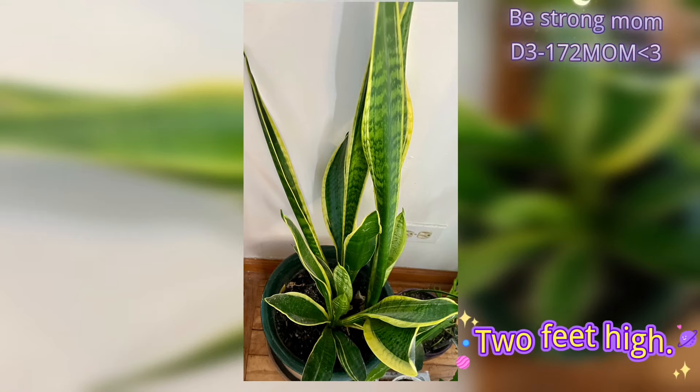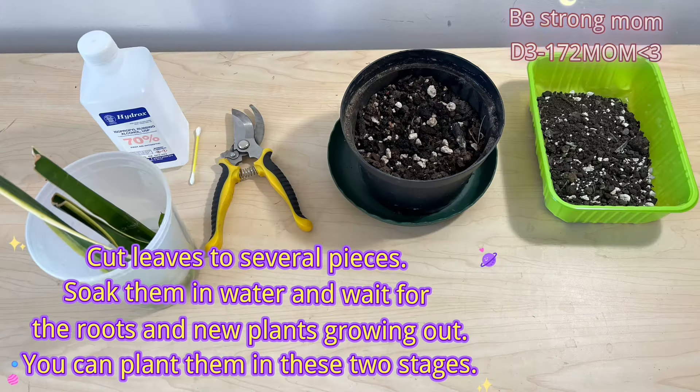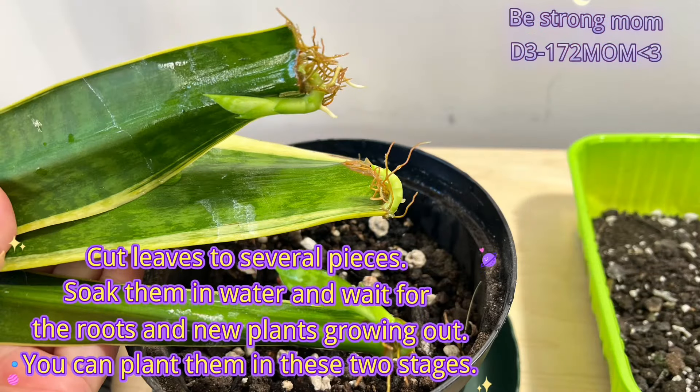To propagate, cut leaves into several pieces, soak them in water, and wait for the roots and new plants to grow out. You can plant them at two stages.